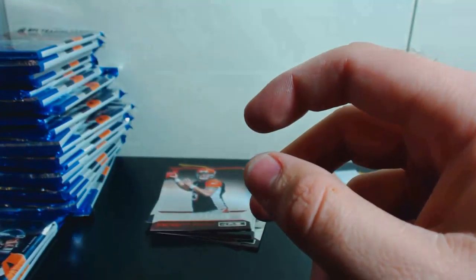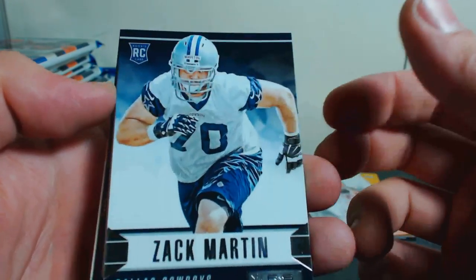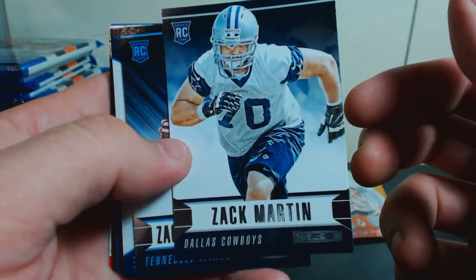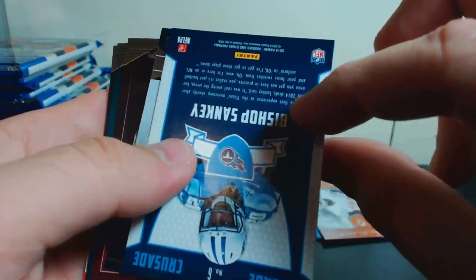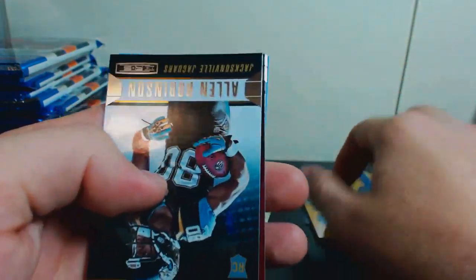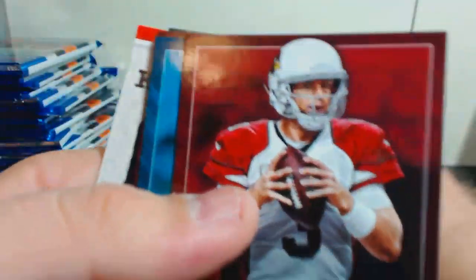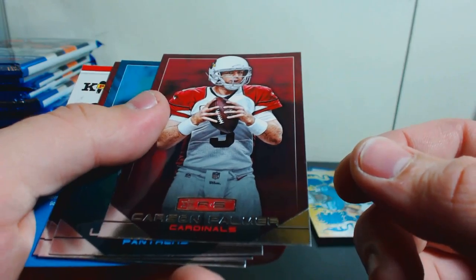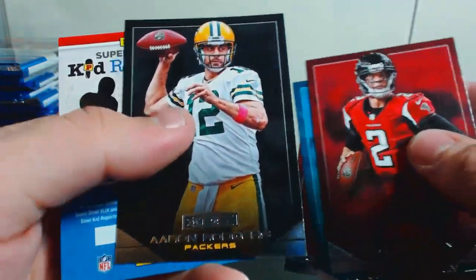That's another fat one — it is possible they just put dummies in there. The odds say four autograph or memorabilia cards, so it's a two-and-two split. Zach Martin, Zach Mettenberger, and Bishop Sankey — that's a Crusade card for the Titans. Alan Robinson, and that's the last rookie. We got a Carson Palmer, Luke Kuechly, Matt Ryan, and Aaron Rodgers.